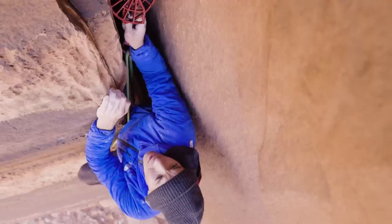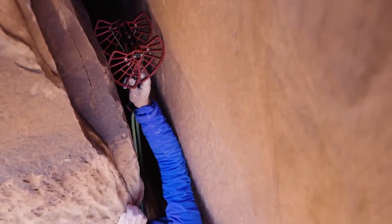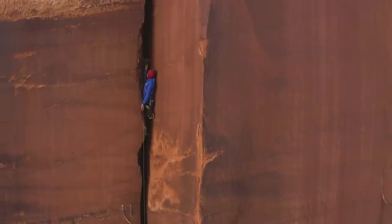You really want these placed nice and even, and just acknowledge that these bigger cams actually have a lower rating than some of the mid sizes like the three, four, and five.